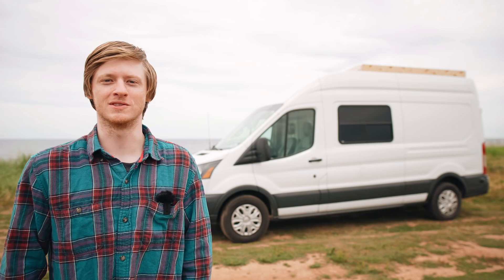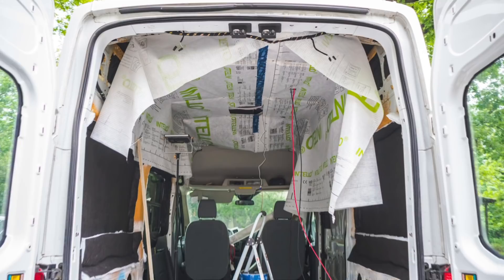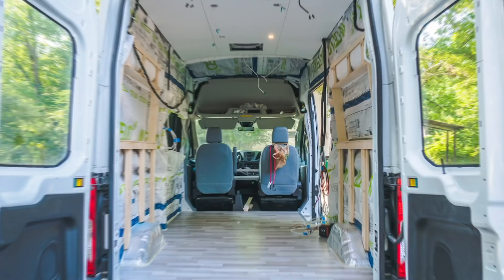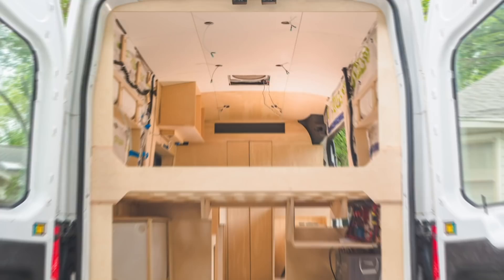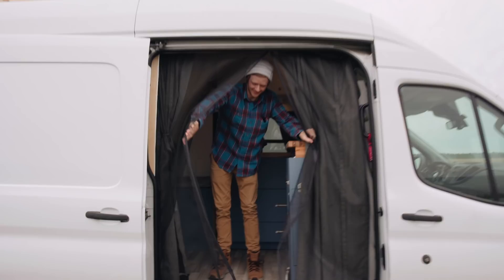In the next video, we'll go back to the beginning of the build process and I'll show you exactly how I built it. But for now, let's check out the inside.